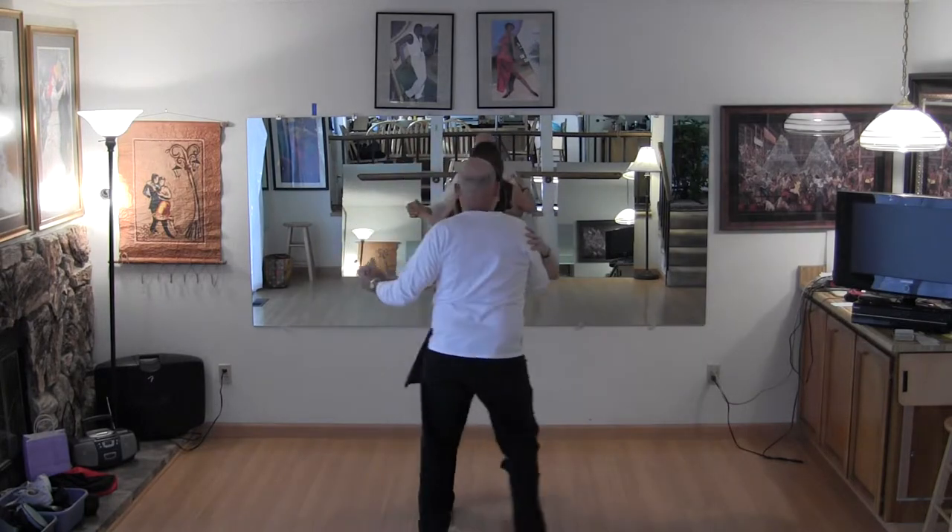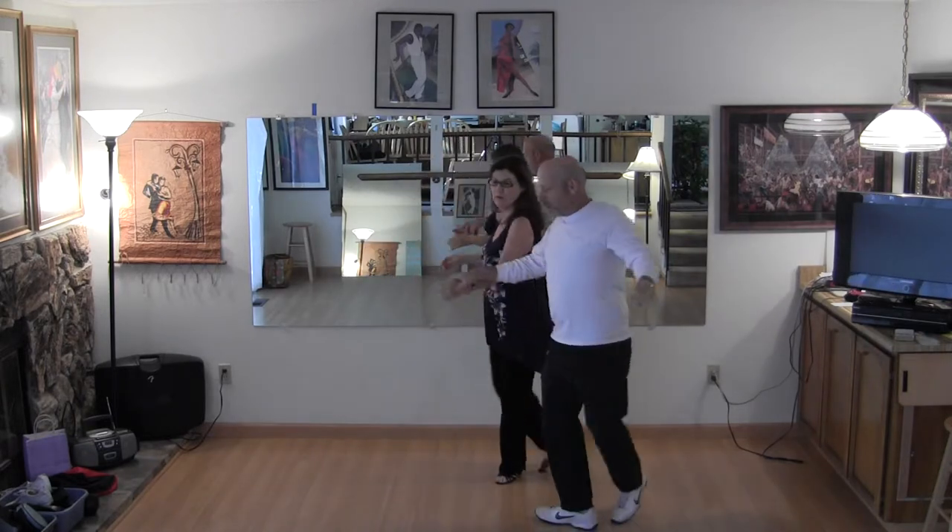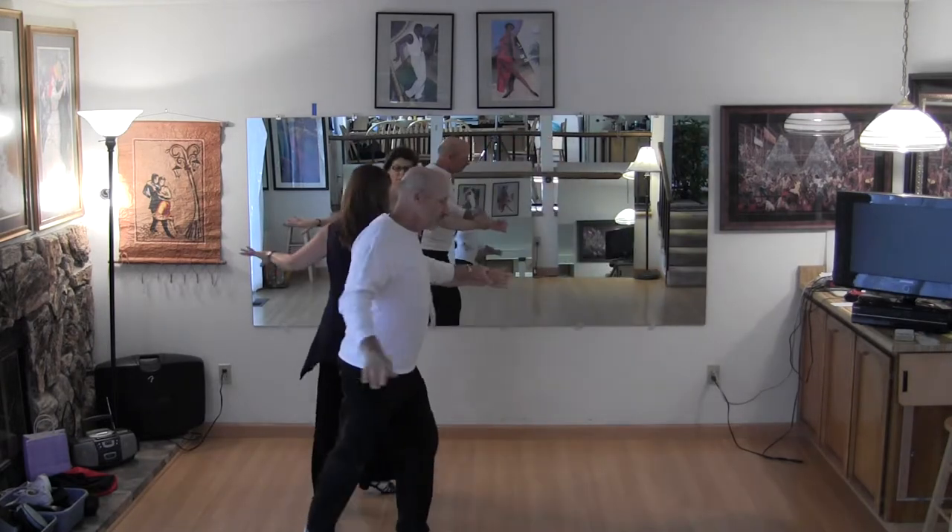Left turn again. Pivot turn the girl — she goes out, three, I pick up the hand. Open breaks from open position.